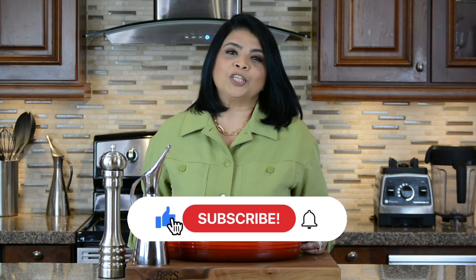If you enjoy watching my videos, don't forget to like and subscribe. So now let's get started.